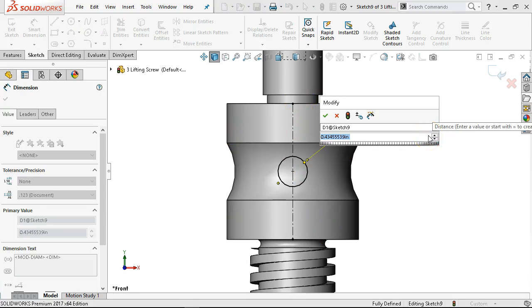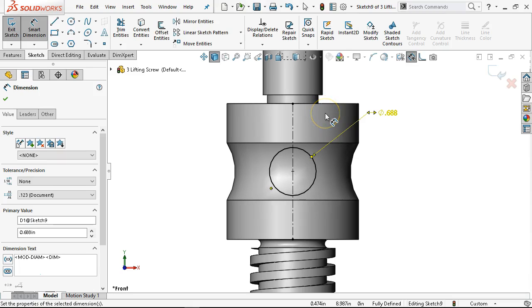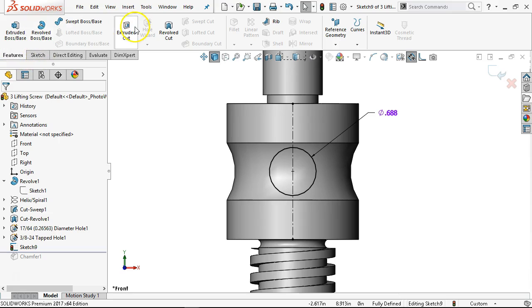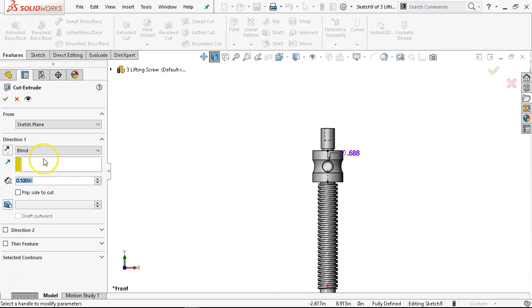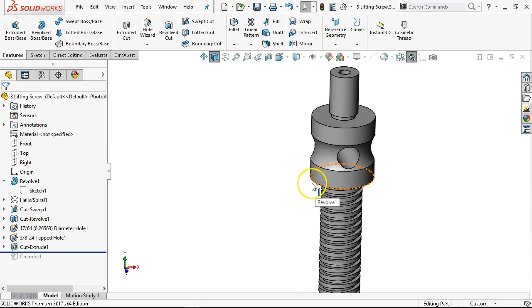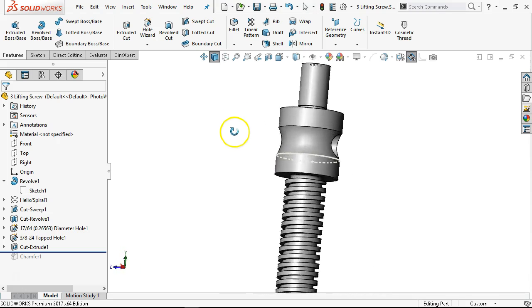We had the discussion about 0.6 — 11/16ths. Being the case, I'm going to open up that tolerance to 0.688. Actually I can make it 0.690 and say drill it with whatever you got, it's going to be fine. We get out of that and we're going to extrude cut, going through all in both directions, and that's going to open up our geometry.